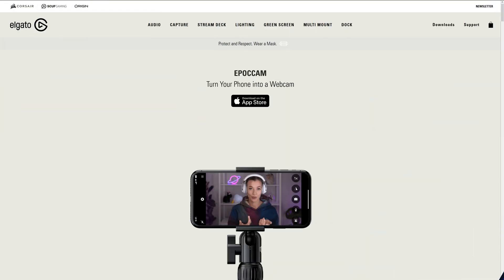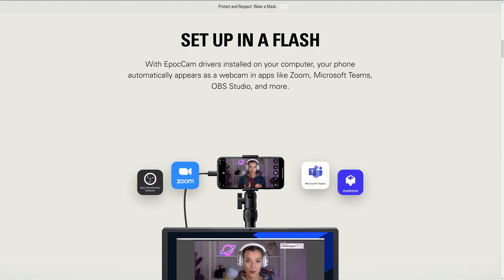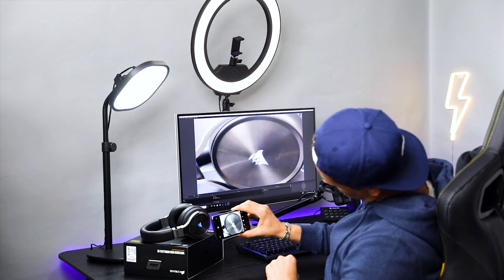Hi, I'm Steggy from Elgato and this is Elgato Epoch Cam. Epoch Cam is the latest to join Elgato's family of iOS apps. Epoch Cam turns your iPhone or iPad into a high-quality webcam for your live streaming or video conferencing needs.